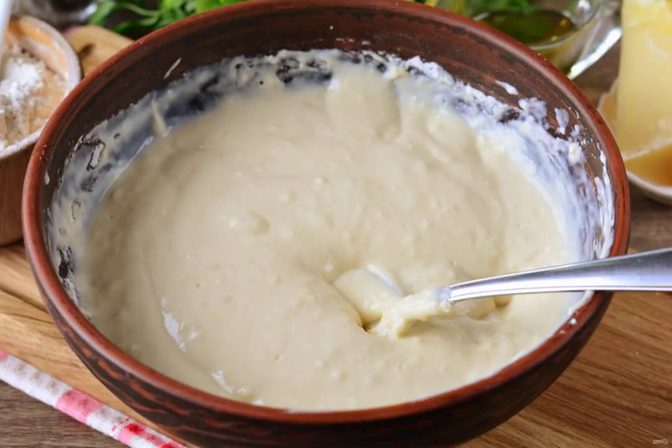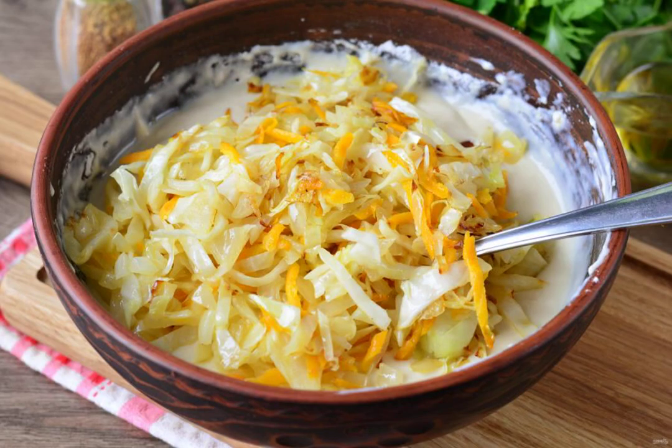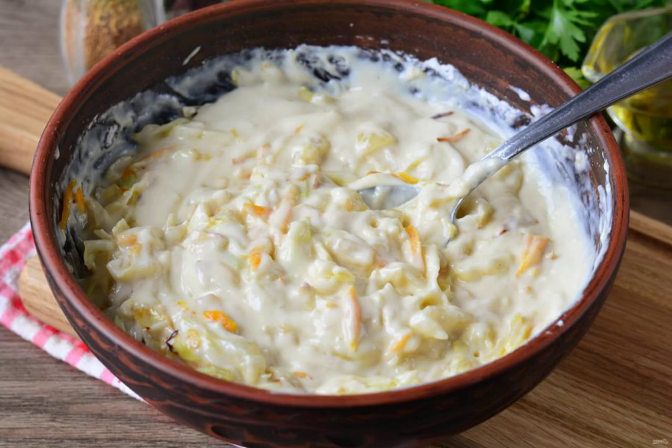Mix the dough — it will be a little thick, about like pancake batter. Pour the cooled cabbage into the dough and mix it up. The base for the casserole is ready.